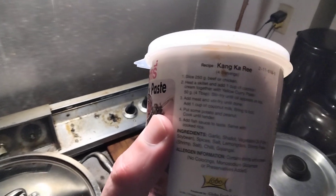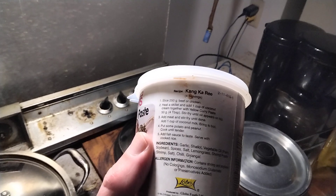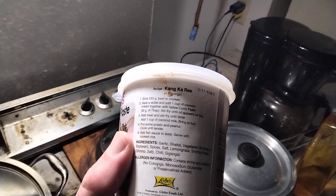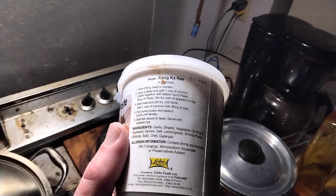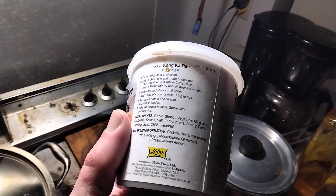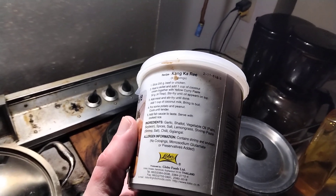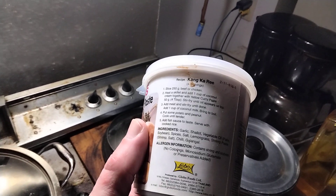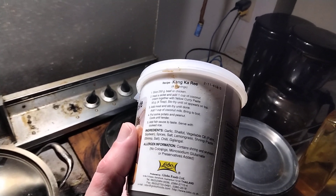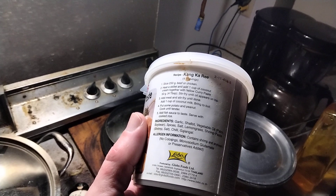Here are the simple directions — good for chicken. No colorings, no MSG, and no preservatives added, so that's good. Here are the ingredients: garlic, shallot, vegetable oil — which is palm and soybean oil — spices, salt, lemongrass, shrimp paste made from just shrimp and salt, and chili.